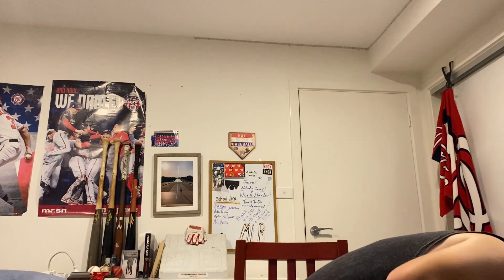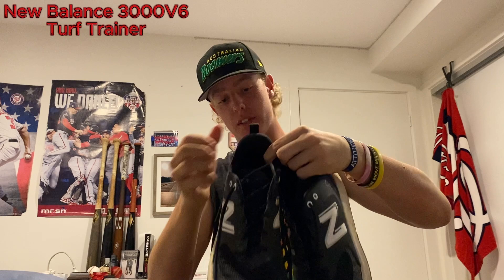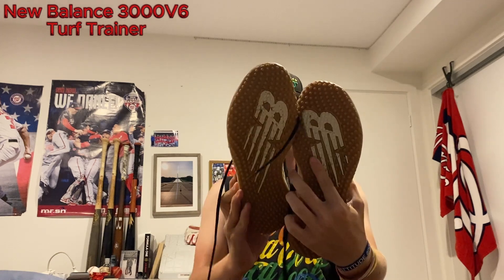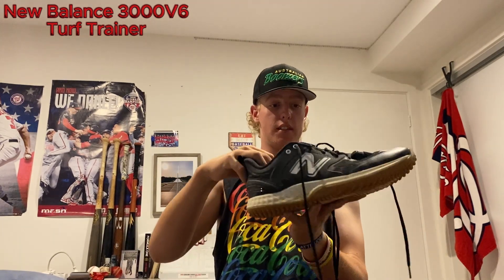While we're on the topic of shoes, I also have some very similar New Balance turfs. Just like the cleats, these fit the feet really well — no complaints, absolutely love them. Nice and grippy, perfect for any cage work, synthetic mound bullpens, indoor stuff. Really great shoes, super handy.